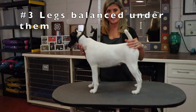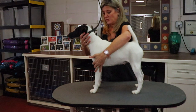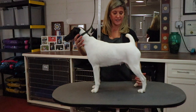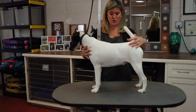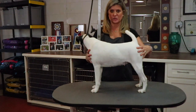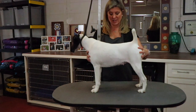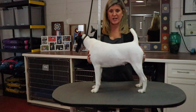Tip three: you're going to set the dog's four legs in a comfortable position on the table — kind of like a stack. We'll go over stacking in an upcoming video, but four feet underneath her body so she's comfortable. I use my hands to hold her there. Tip three: comfortably put the four legs underneath the body.